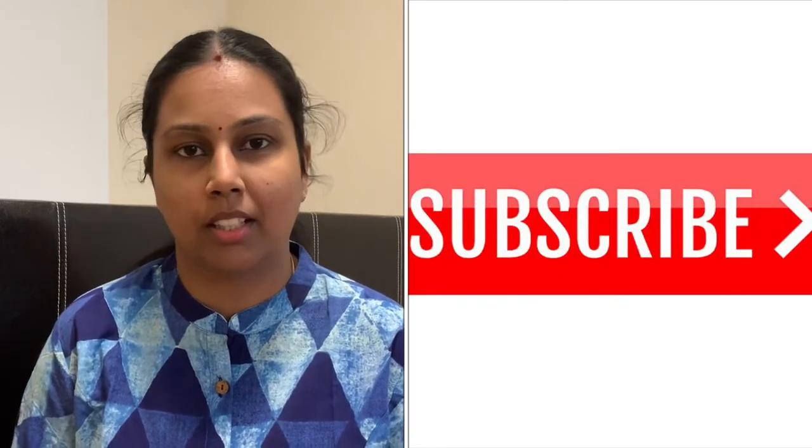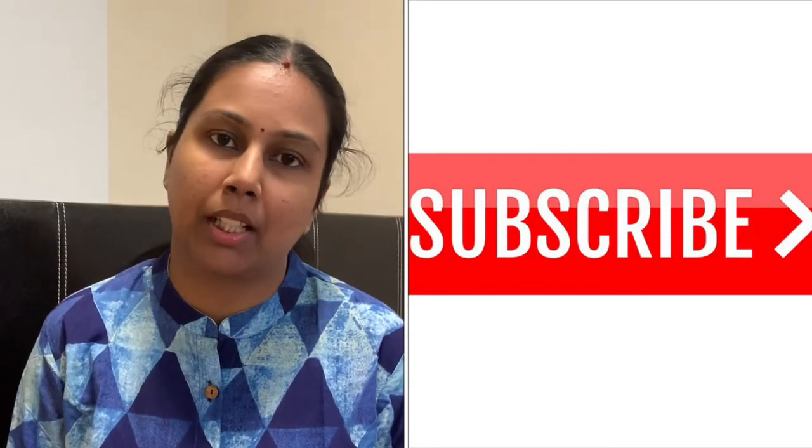Friends, I hope you found these tips useful. Please share this video with your friends to create awareness. If you are watching, please like this video and encourage my content. Subscribe to our channel and hit the bell button. Thank you for watching. Take care. Bye-bye.